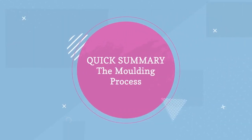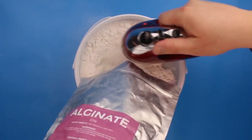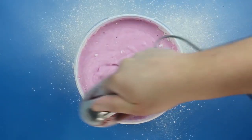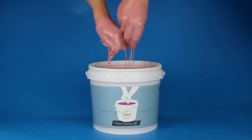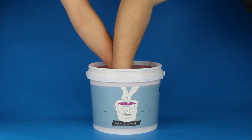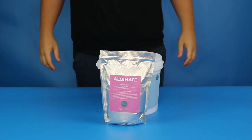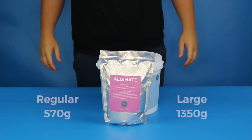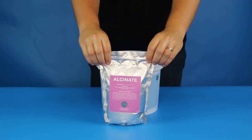Now it's time to get your stopwatch out because the next step is a timed activity. Here's a quick summary of what you need to achieve in this two-minute window: start the stopwatch, pour all of the alginate powder into the water, mix it with your electronic mixer, smother your hands in the pink mixture, then resume your hand-hold position and dunk your hands. If you have a regular kit, you'll be tipping about 570g of alginate into the water, and if you have a large kit, you'll be using 1,350g — that's all of the alginate included in your kit.